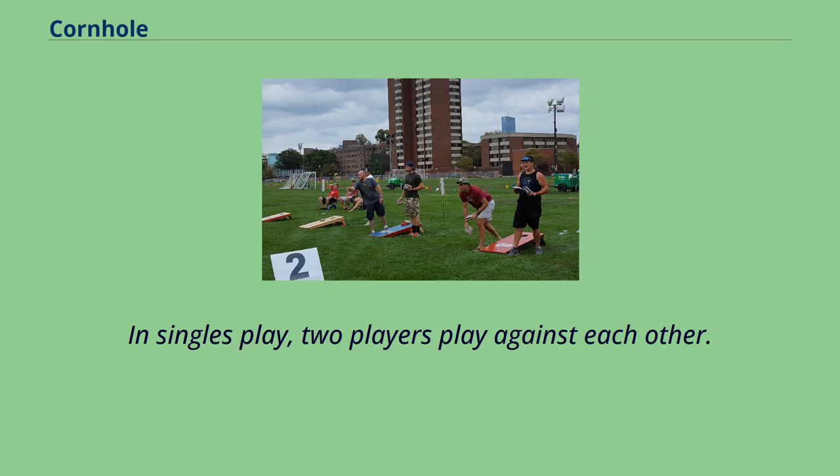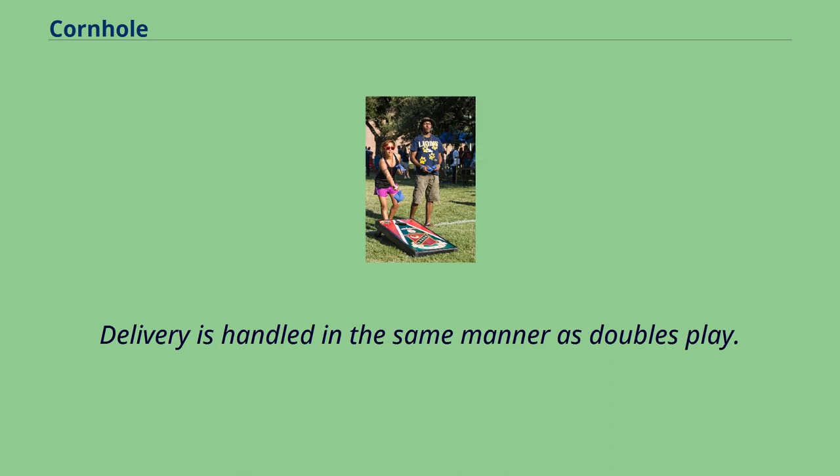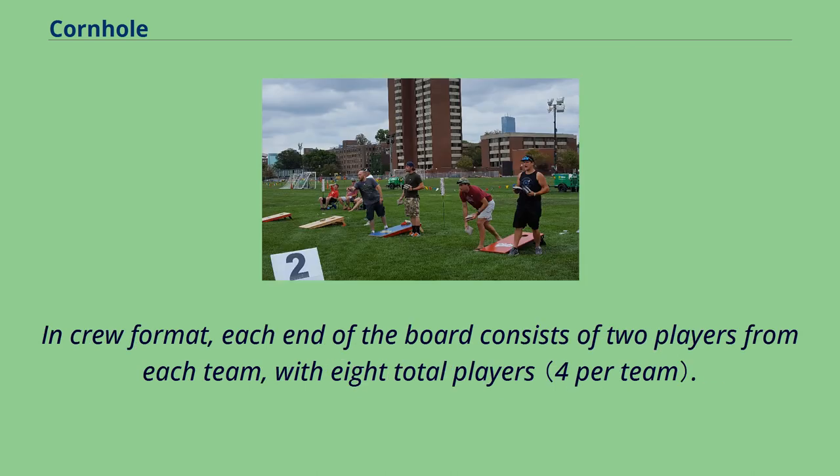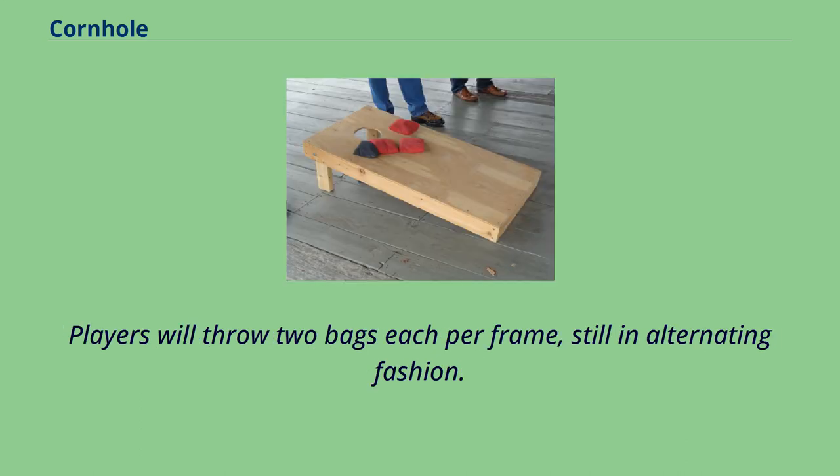In singles play, two players play against each other, delivered in the same manner as doubles play. Both contestants pitch from the same cornhole board and alternate their pitches until all bags have been pitched, completing the inning or frame. In crew format, each end of the board consists of two players from each team, with eight total players. Players will throw two bags each per frame, still in alternating fashion.